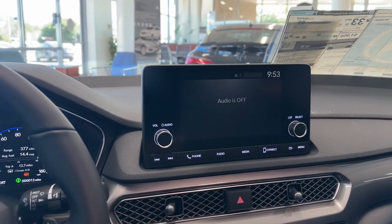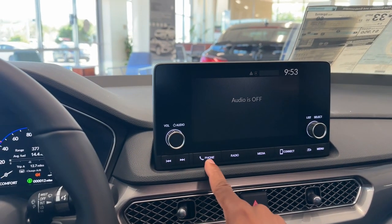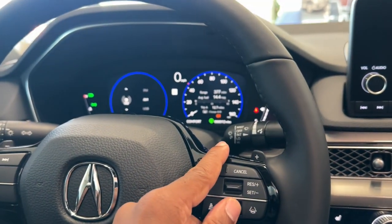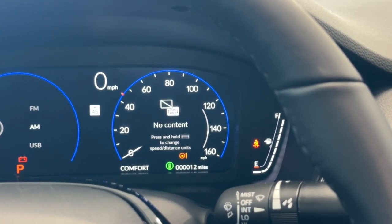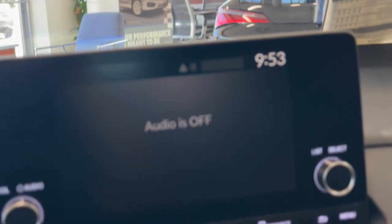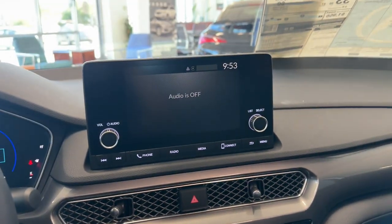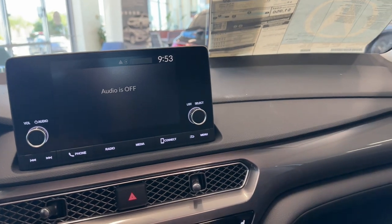Over here you have the seven-inch touchscreen display with volume, tuning, and a seek button. It's the same screen that's in the Civic, so if you've seen that you'll be very familiar — most of your menus are controlled from the cluster rather than the screen itself. The screen has shortcuts for phone, radio, Bluetooth or USB, Apple CarPlay, and Android Auto. On the base model you have to plug your phone in for Apple CarPlay and Android Auto. I believe wireless may only be on the tech trim — we'd need to check the brochure.